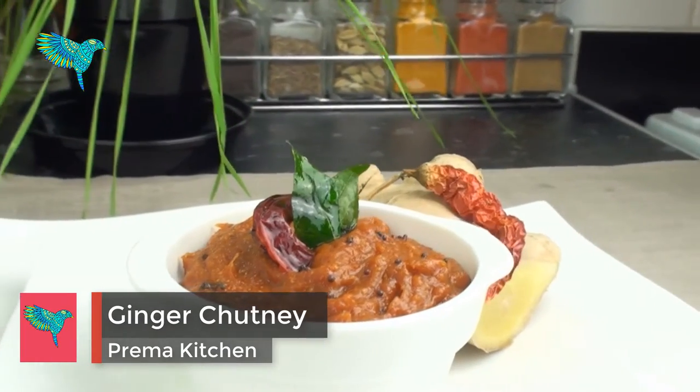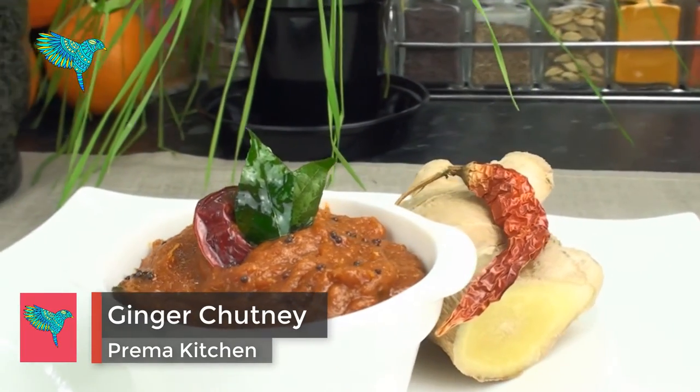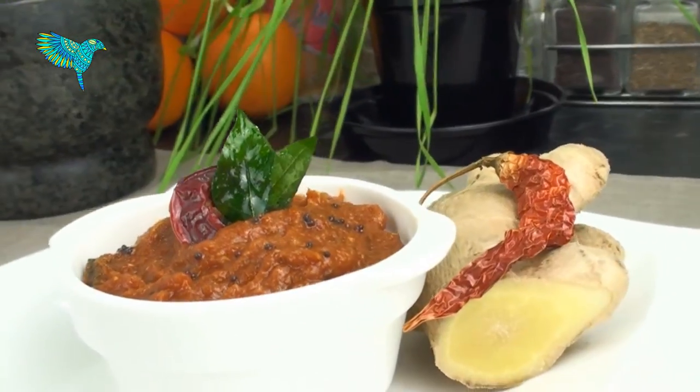Ginger Chutney, a spicy, tangy and sweet chutney, excellent for savory breakfast like idli, dosa, vada, etc.